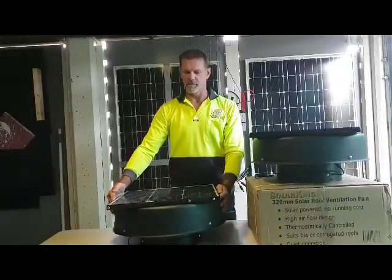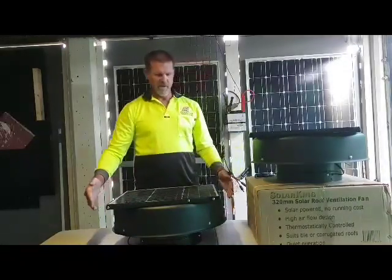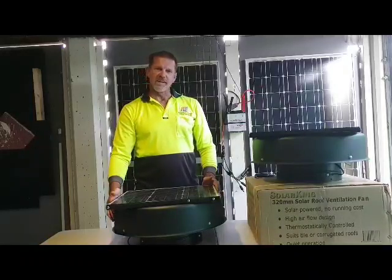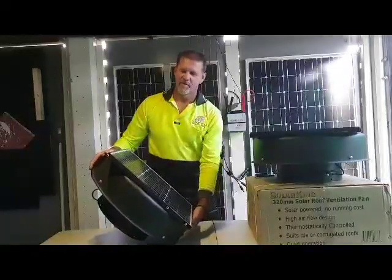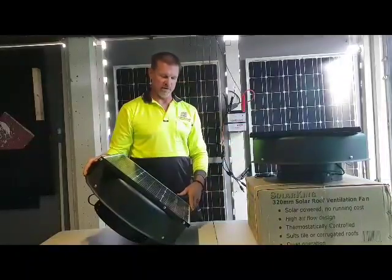As everyone would know with powered tools at the moment, they are brushless motors. The ideal inclination on the roof is northwest, to allow for the afternoon sun to assist with cooling the roof in the afternoon.